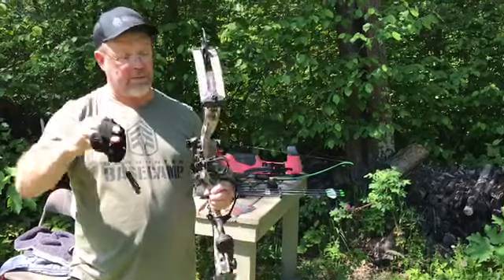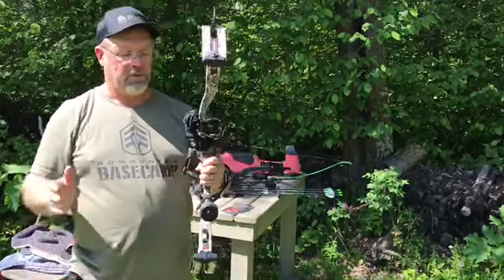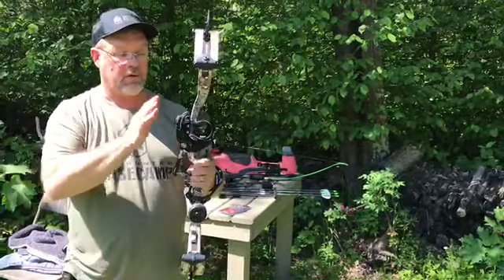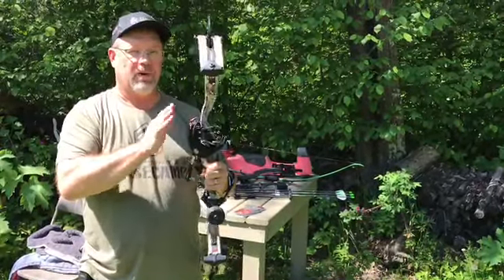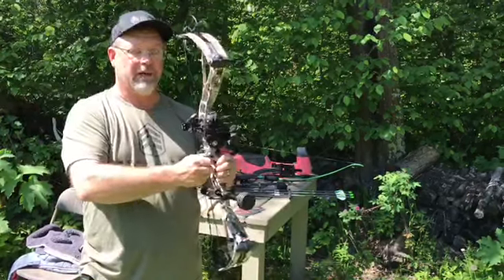Years ago I decided that when I'm done with my release, it goes on my sight. It stays there all the time. No matter when I'm done shooting, it goes on my sight. The release stays with the bow, it gets packed in the case. Every time I get to where I'm going, my release is in place.